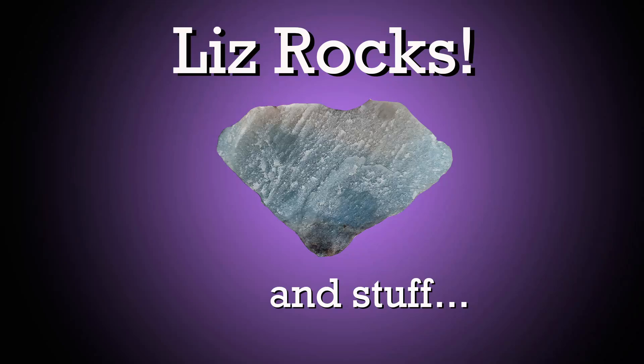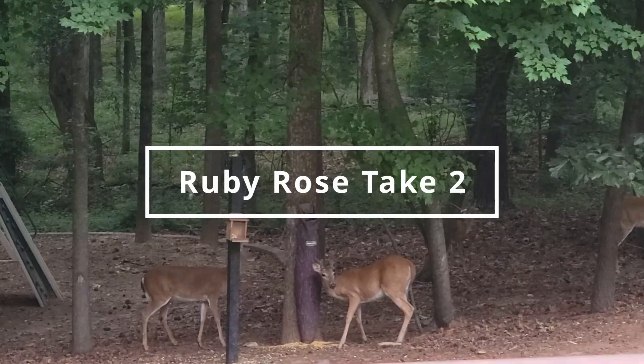Hello! Welcome to Liz Rocks and Stuff. I'm Liz. It's time for episode 66 of What's in My Tumblr.